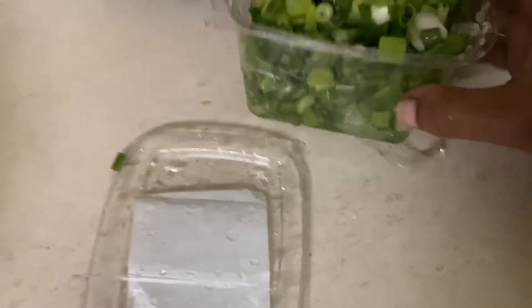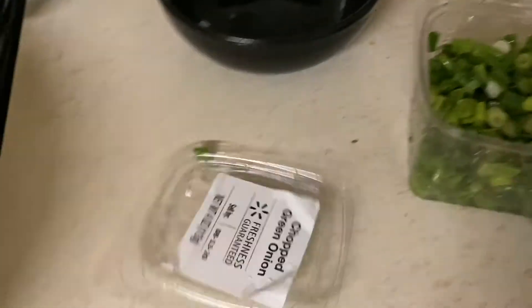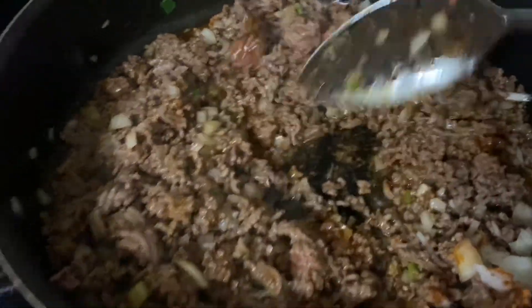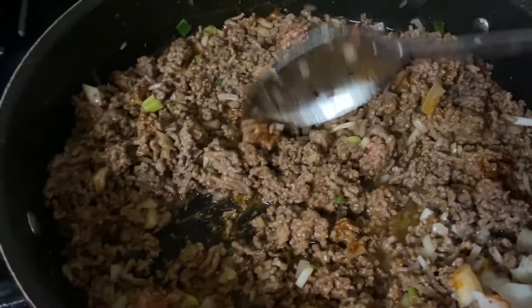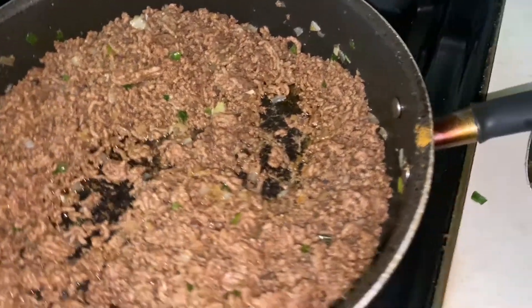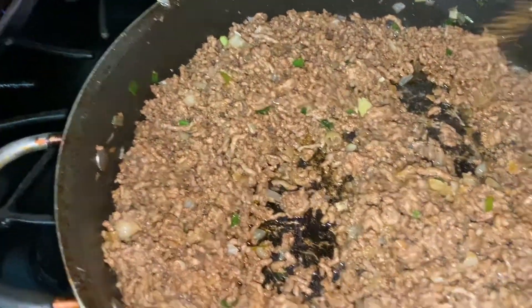Those are the green onions — yes, I did rinse them off. If y'all ever noticed on the back of your taco seasoning package, it tells y'all to add some water to it after adding the seasoning. After I drain the meat, I like to add a little bit more taco seasoning.